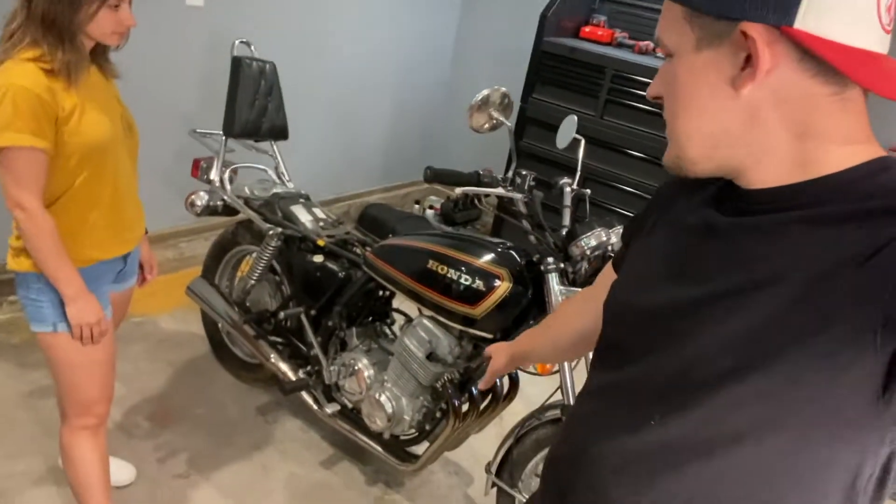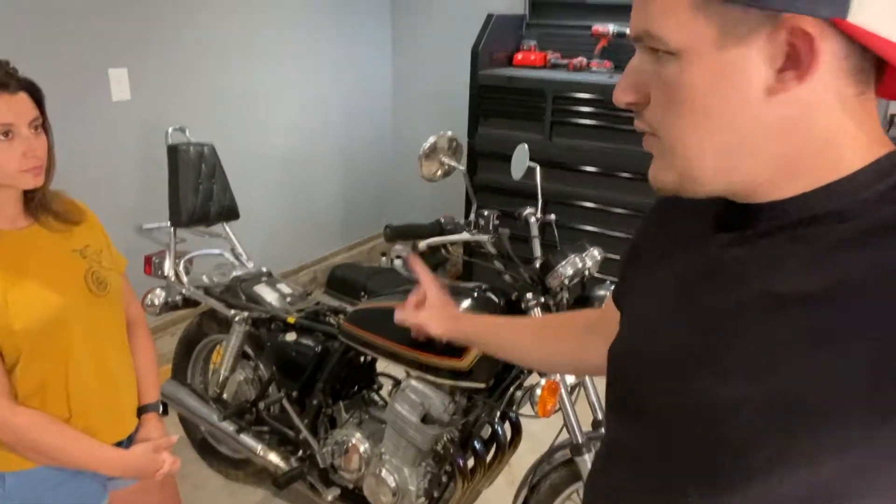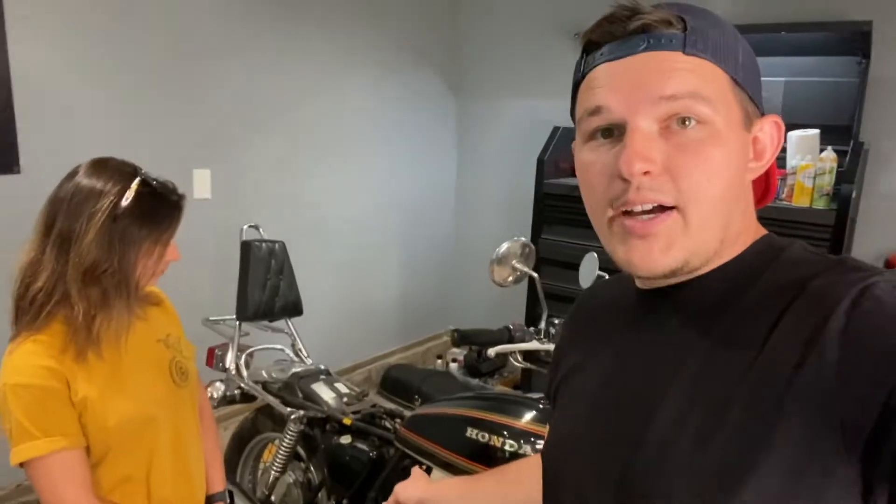Our goal for today's video is to pull this apart — well, it's already pulled apart — so our goal for today is to get this bike running, just to get it basically back to zero. We're going to reinstall a new battery, put the carbs back on (which they had off to either clean or re-jet), and we're going to reinstall the airbox, put all of that back together.